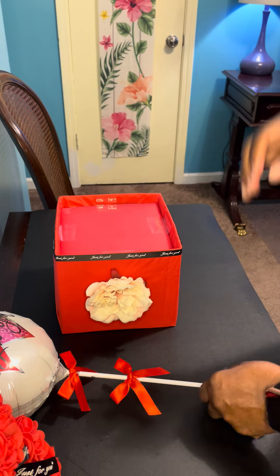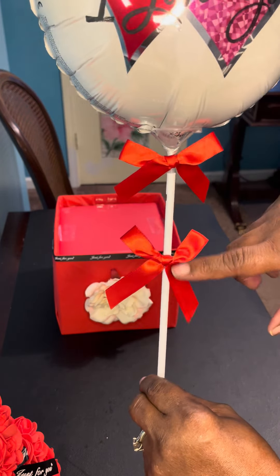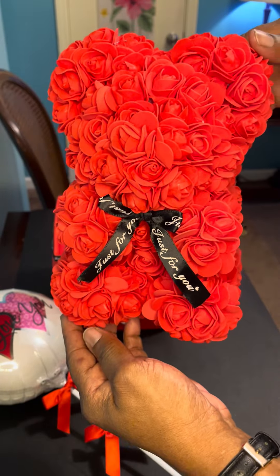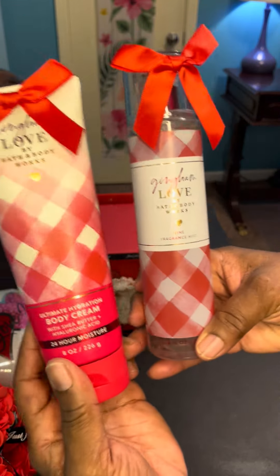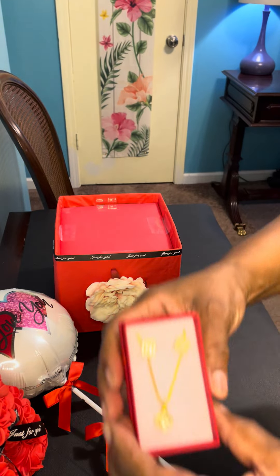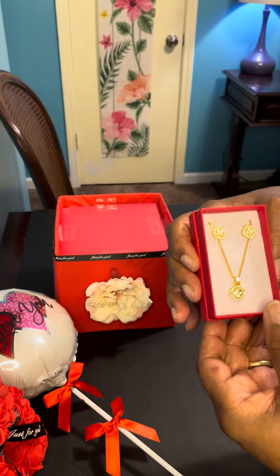What I'm going to include in this container is an 'I Love You' balloon with red bows applied to it. I'm also going to include this red rose bear, the Gingham Love body cream and fine fragrance mist with red bows added to the tops of those, and lastly this necklace and earring set that I got from Temu.